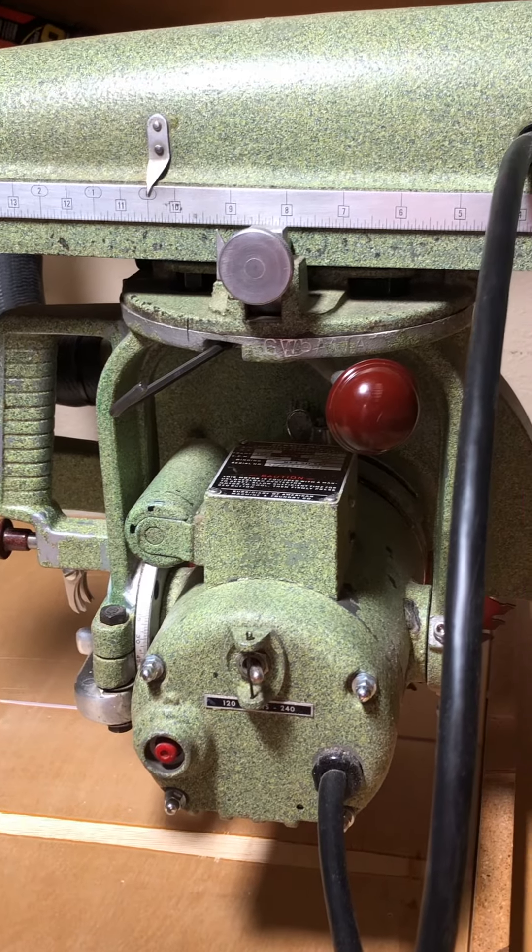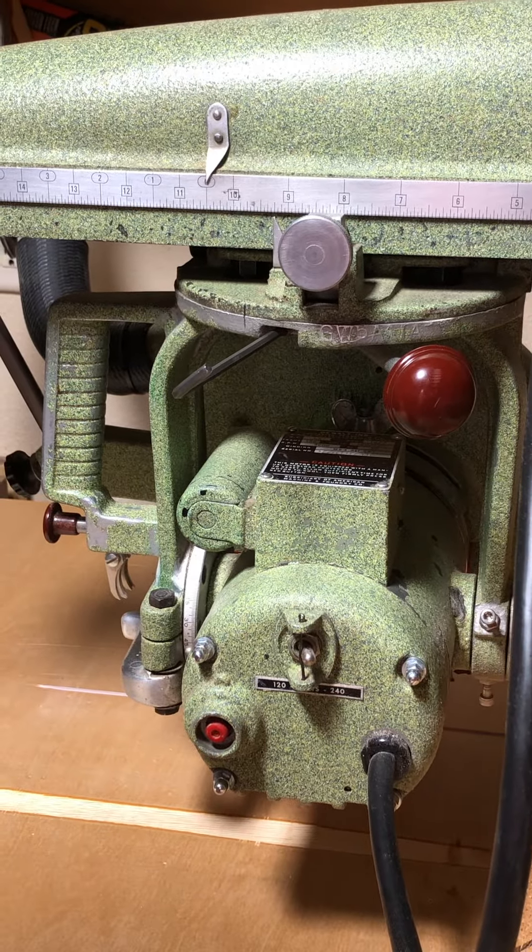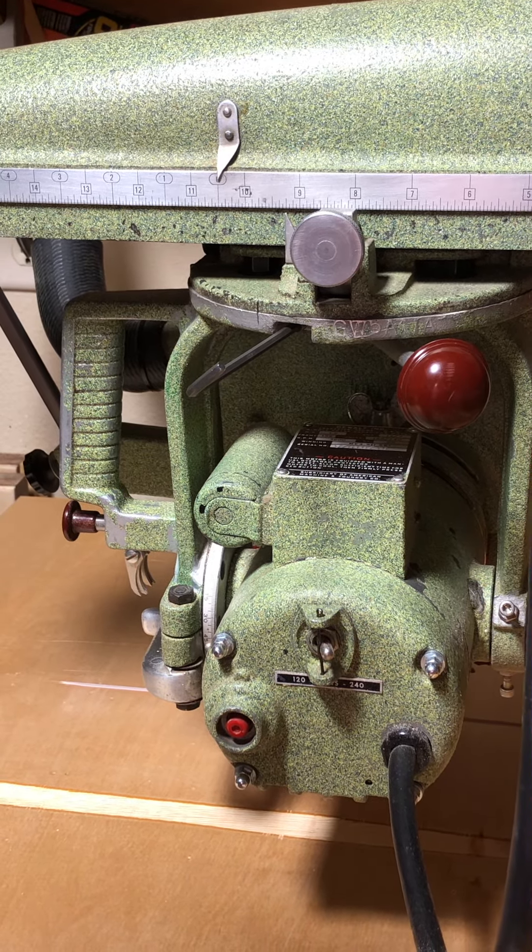This is one of my GWIs. I have three of these saws. They all have the dog point screw. They all work exactly the same.